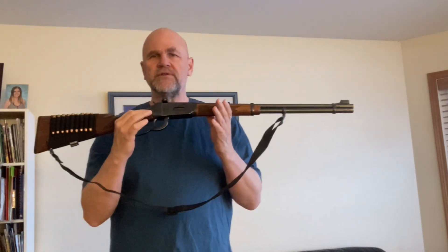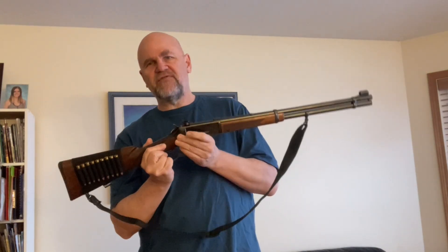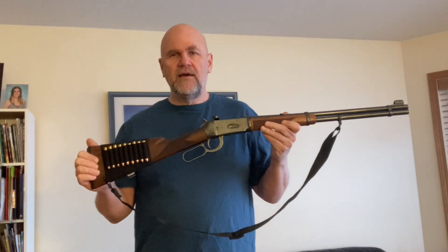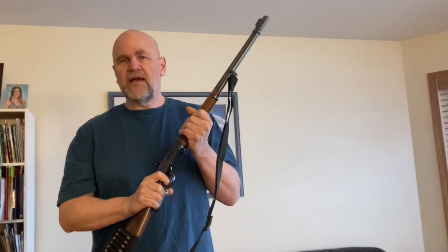So when they came out with a .375 in the same form factor — the same weight, the same length, the same action, a little bit beefed up — they managed to do that with the same weight in .375 with a 25% power upgrade, shooting 200 grain bullets at 2,300 feet per second. I jumped at the chance because the .30-30 — I respect it, but it was a bit anemic.